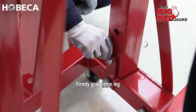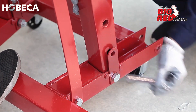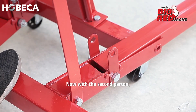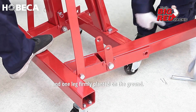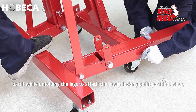Unfold the legs with two people. Firmly grasp one leg and remove the safety clip and locking pin, then lower the first leg to the ground. With the second person, hold the grab handle and step back with one leg positioned on the base and one leg firmly planted on the ground. This will allow the center of the crane to tilt while unfolding the legs.